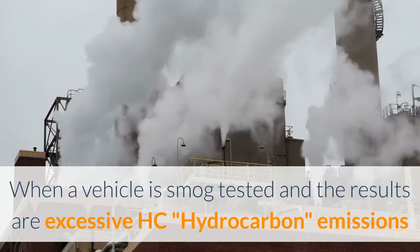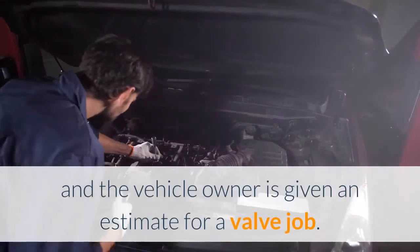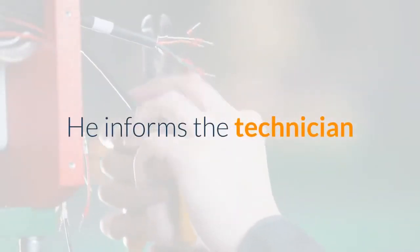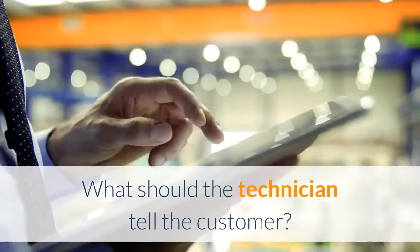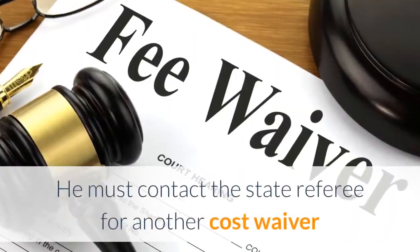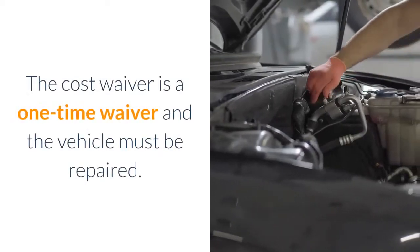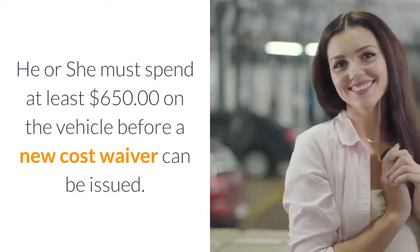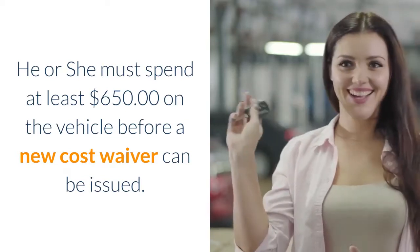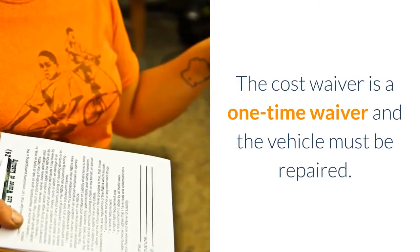Question 8 – Smog Repair Waiver: When a vehicle is smog tested and the results show excessive HC (hydrocarbon) emissions and the vehicle owner is given an estimate for a valve job, he informs the technician that he received a cost waiver the last time the vehicle was smog tested and failed. What should the technician tell the customer? A. He must contact the state referee for another cost waiver. B. The cost waiver is a one-time waiver and the vehicle must be repaired. C. He or she must spend at least $650 on the vehicle before a new cost waiver can be issued. D. He makes too much money and is ineligible for a cost waiver. Answer: The cost waiver is a one-time waiver and the vehicle must be repaired.